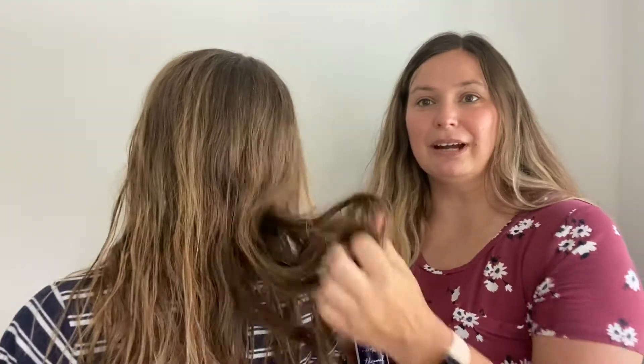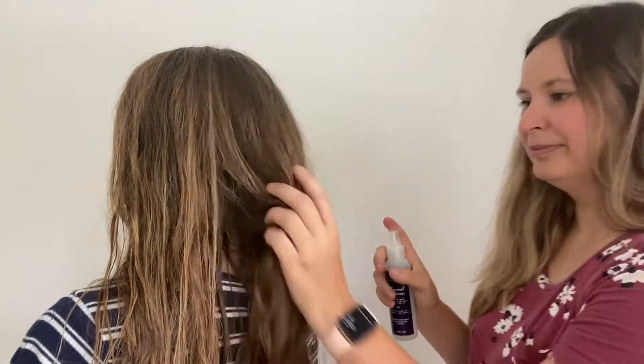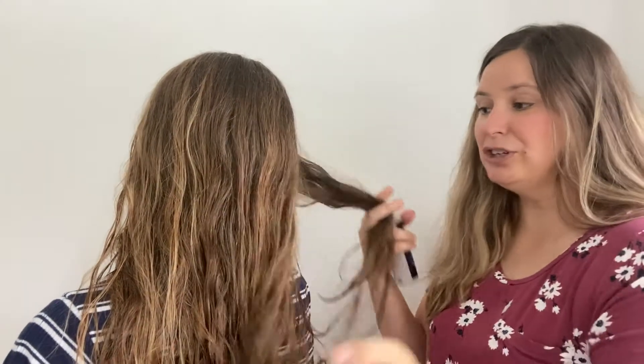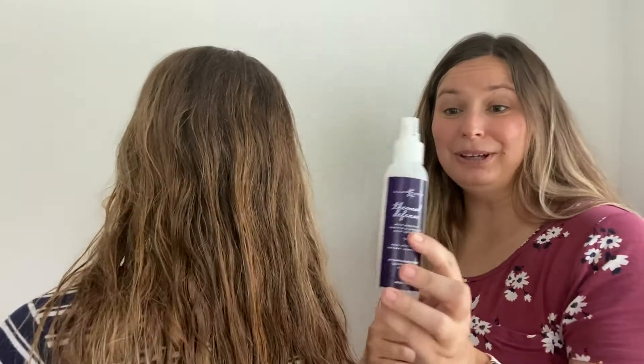Kariana just got out of the shower and her hair is still wet. Let's say she wants to blow dry or curl her hair. We're going to take some of the Thermal Defense and spray it on her hair, and then blow dry it. You can also take a section as you're blow drying, spray it, and then blow dry that section. It smells really, really good.